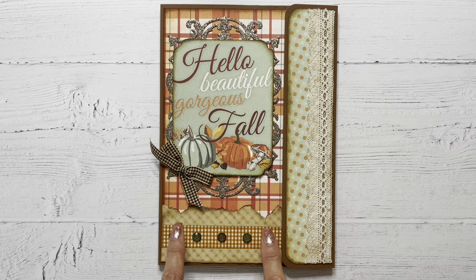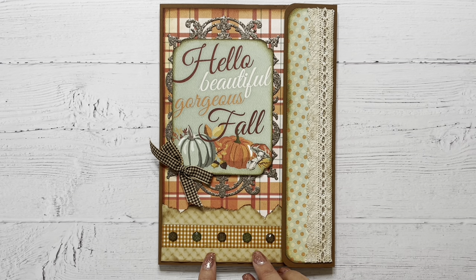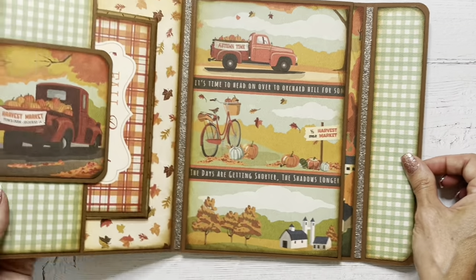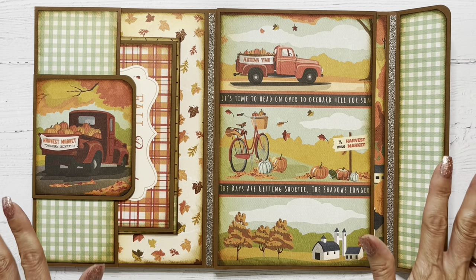And just tore the top and inked the edge a little bit. I just thought that was kind of like a fun, rustic, fall-looking accent that provided a little bit of different texture. Again, this has a hidden magnetic closure on that flap. And as we open it up, got the same base design inside. But doesn't it look different with just the different paper?